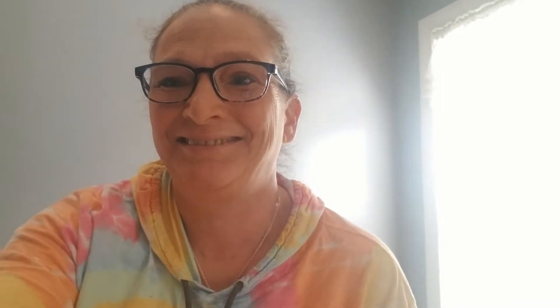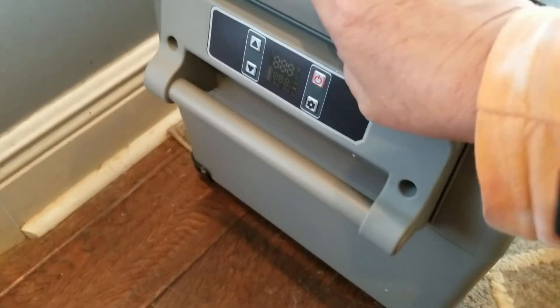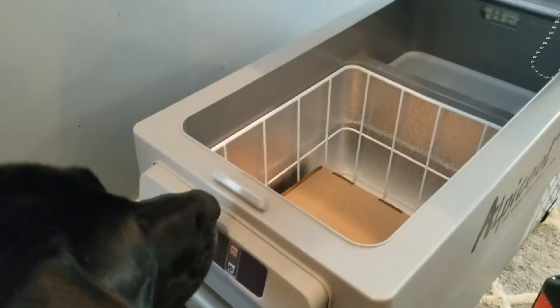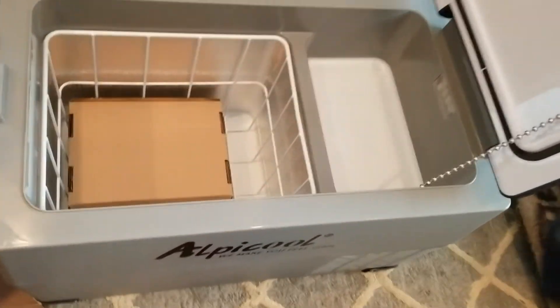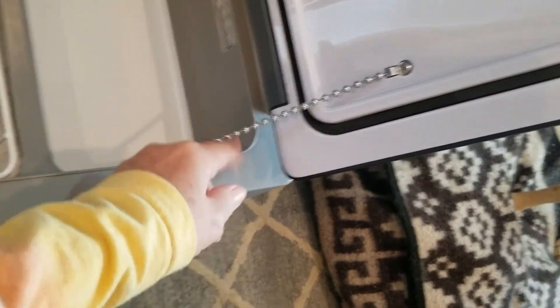This is the AIPER CF35 — it just came in yesterday. The controllers are over here, there's a hinge for it. It's kind of plastic but seems sturdy enough. Inside there's a basket, and I do like that it has this chain pull on it that's not plastic.